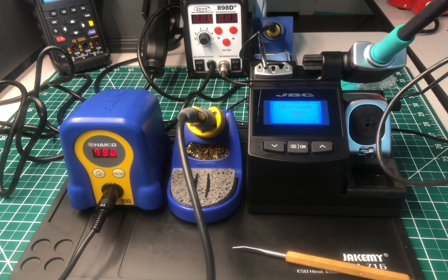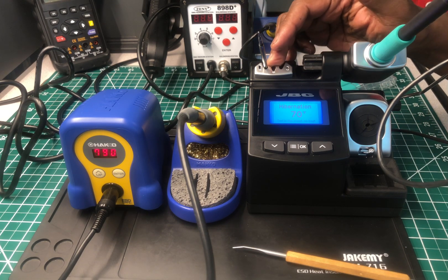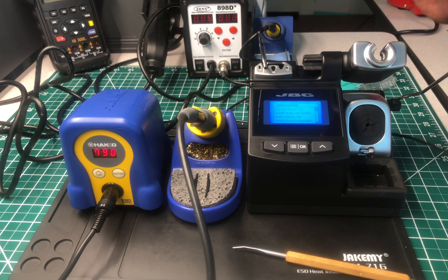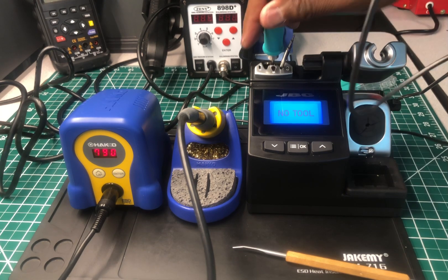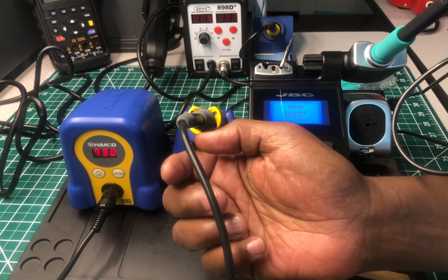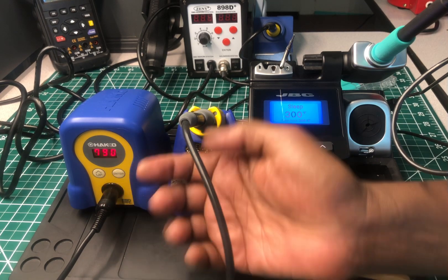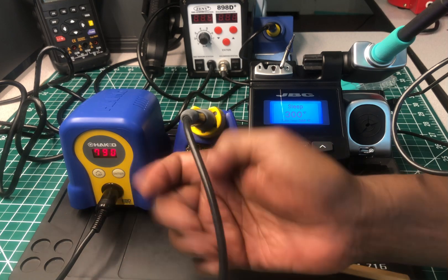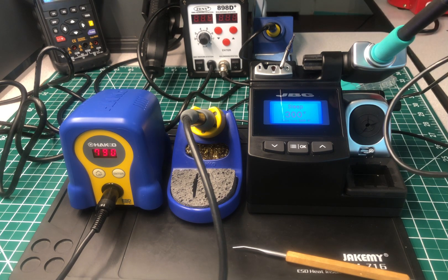Let me call out a few features. This right here is a quick tip changer. If I want to change the tip, I don't have to wait for the tip to cool down — I just put the old tip in here and swap in the new one, just that quick. With the Hakko, I would have to turn the unit off and wait for it to cool down. With any other soldering station you have to wait, and that's time wasted.